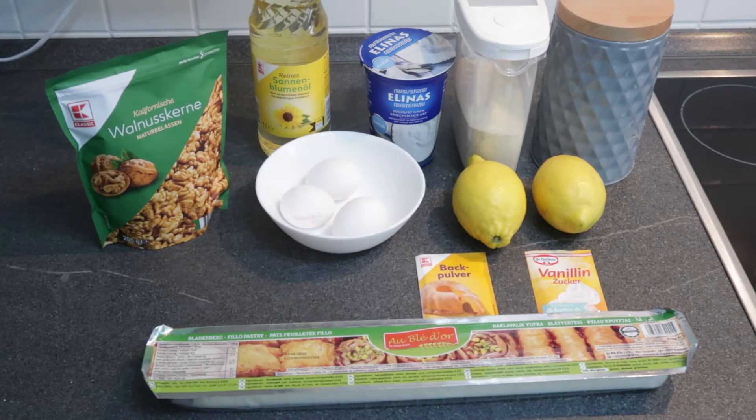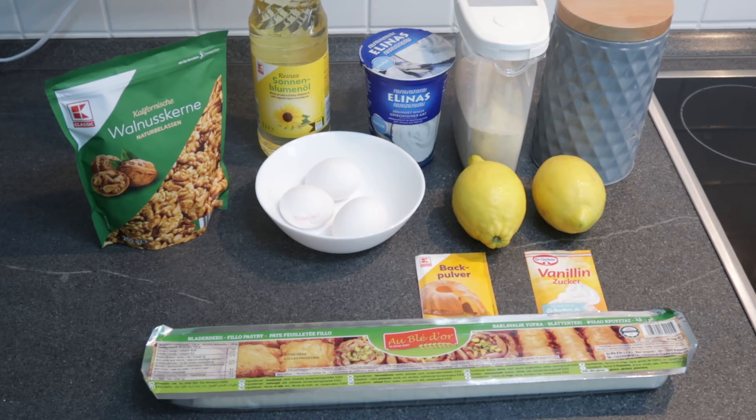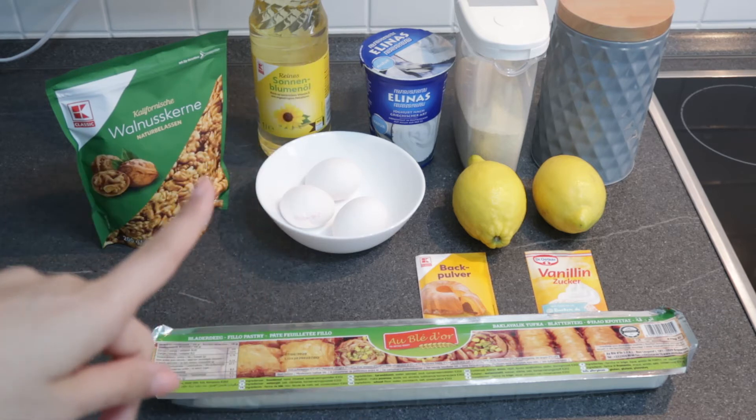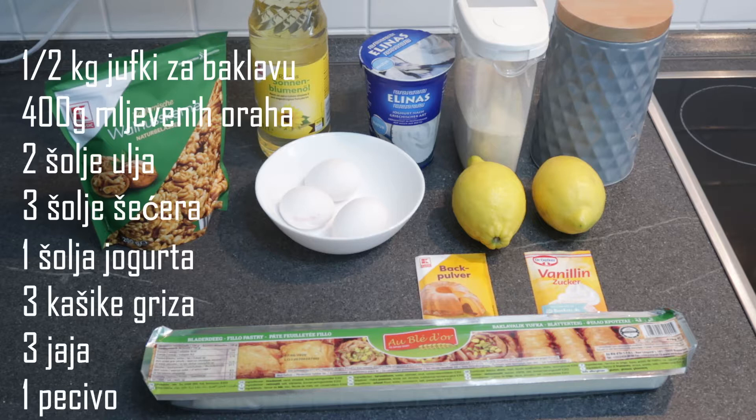Možemo preći na radni stol. Prvo ćemo praviti rolovanu baklavu, za nju nam je naravno potrebna jufka, orasi, ulje, jogurt, jaja, griz, šećer, zatim pecivo i vanilin šećer i limun poslije za zaljev. Ja ću cijeli recept napisati i u opisu videa i naravno na videu da vidite koliko ide čega.